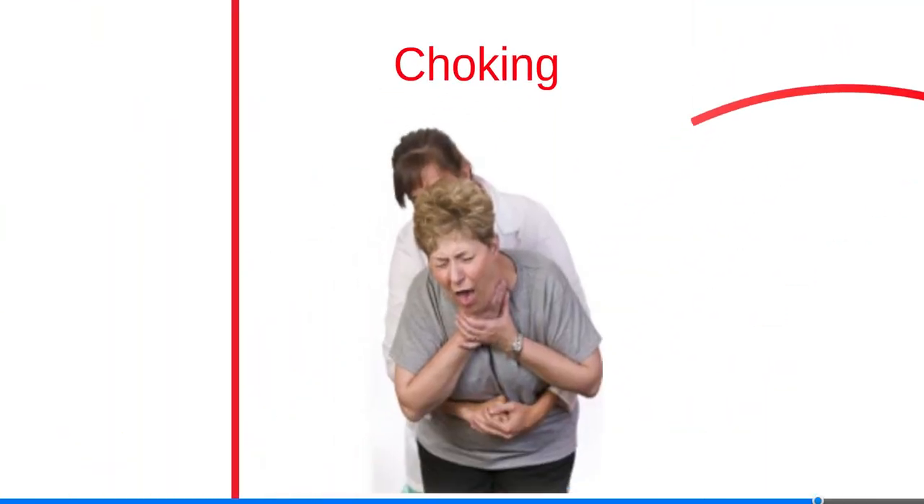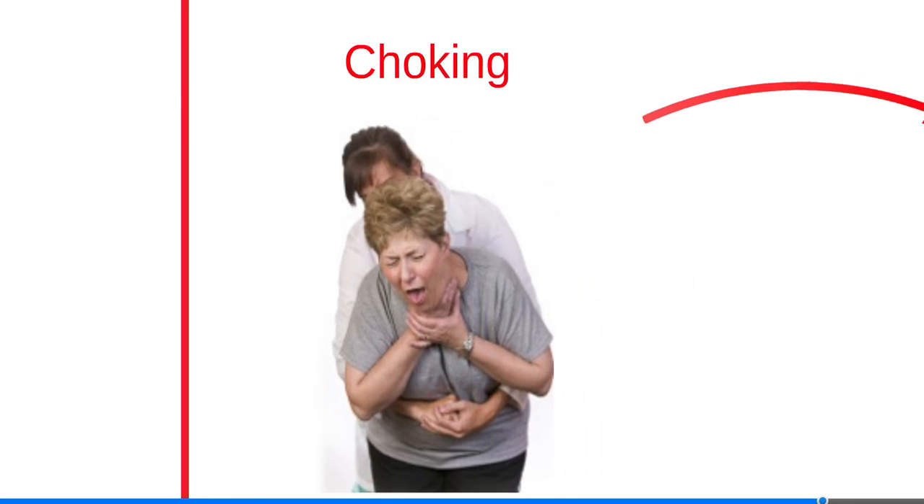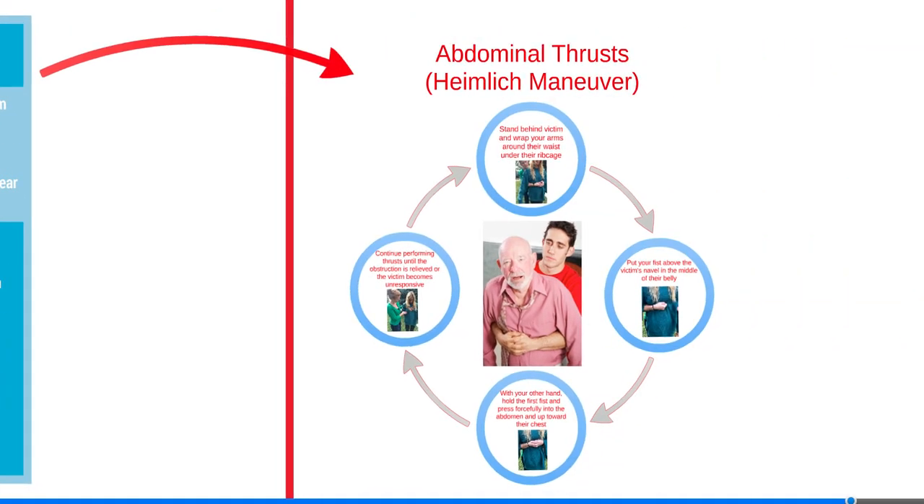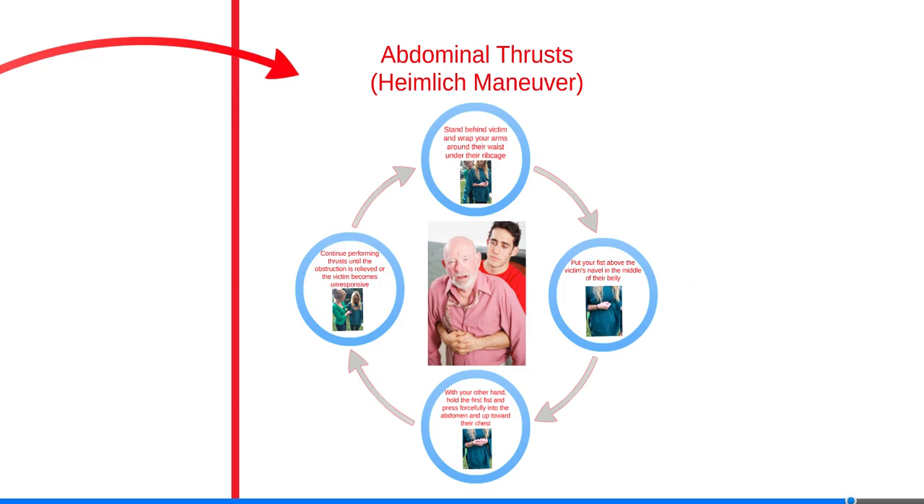Choking is a preventable cause of death that occurs when food or another object becomes stuck in the throat. The airway becomes blocked and immediate action is needed. The victim typically only has a few minutes before they pass out. The universal sign of choking consists of holding the neck with one or both hands. Here is the chart, which is also in your manual, for choking.